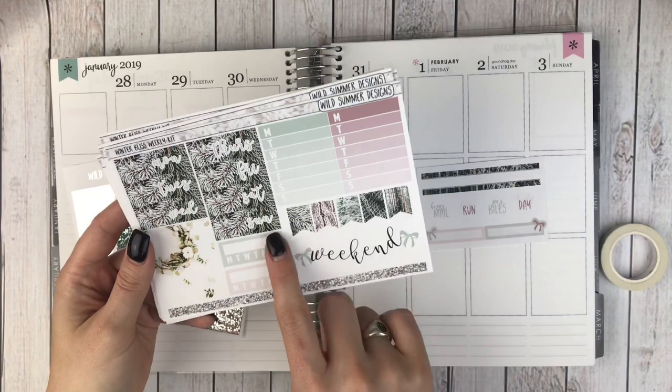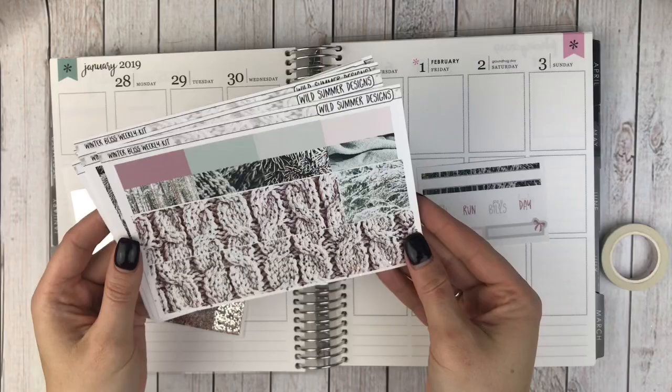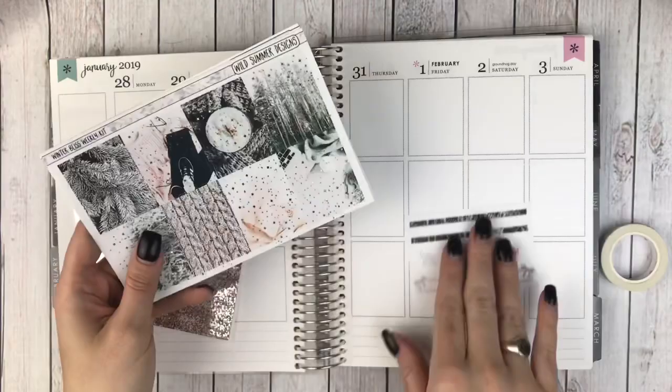You've got date covers, weekly tracker, some flags, your weekend banner, habit trackers, an extra full box and another glitter strip. And then tons of icons and some more flags. Got your foiled bottom washi and washi strips.